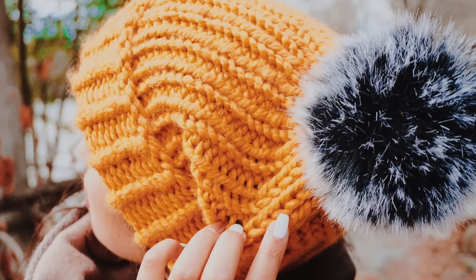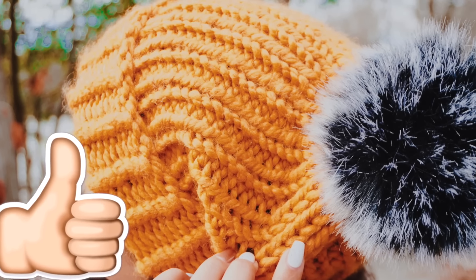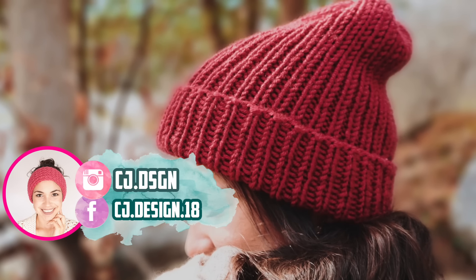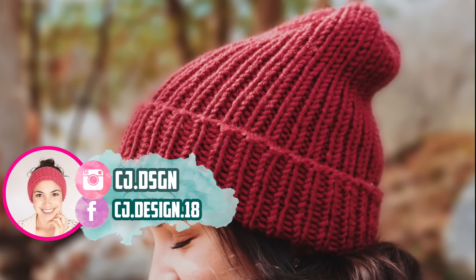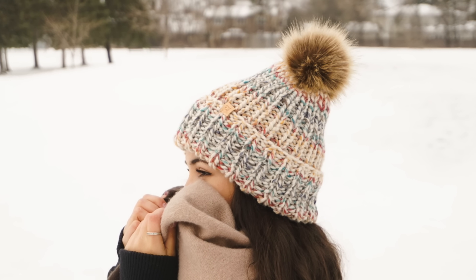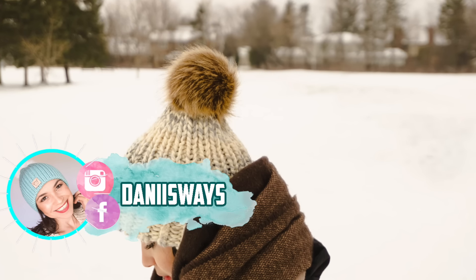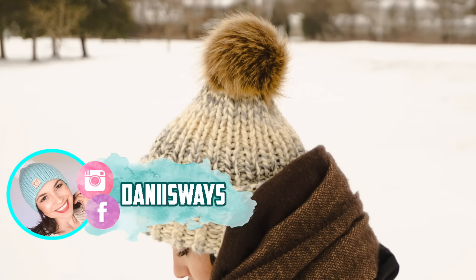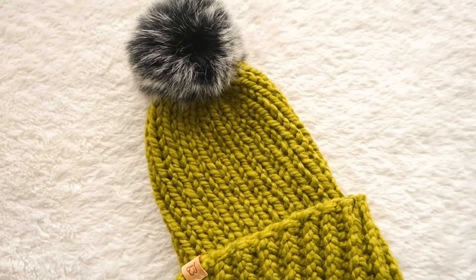If you liked this video please give it a big thumbs up, don't forget to subscribe to my channel, and share this video with your friends or family. Don't forget to follow me on social media — I have Facebook and Instagram and I'm always posting pictures there. If you speak Spanish you can also follow me on my Spanish channel which is called Danni's Ways. I really hope you guys loved this video; if you have any questions or suggestions you can leave them in the comment section down below. That's all for today — I'll see you guys in the next video, bye!